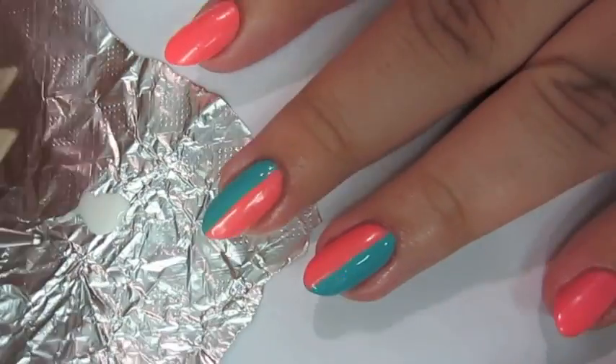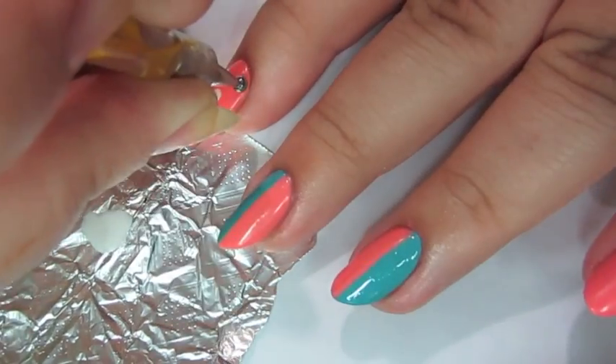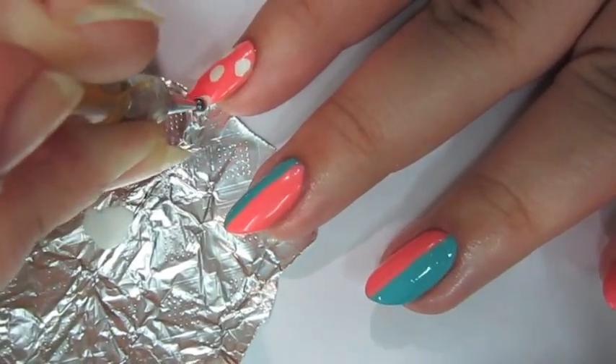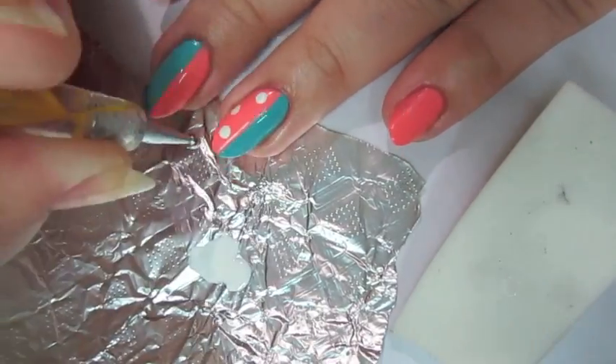For the white leopard spots, you can use white polish or white acrylic paint. I use the dotting tool to put the spots on, and I usually do it in a dice pattern of five — one dot in the middle and top and two on the bottom.